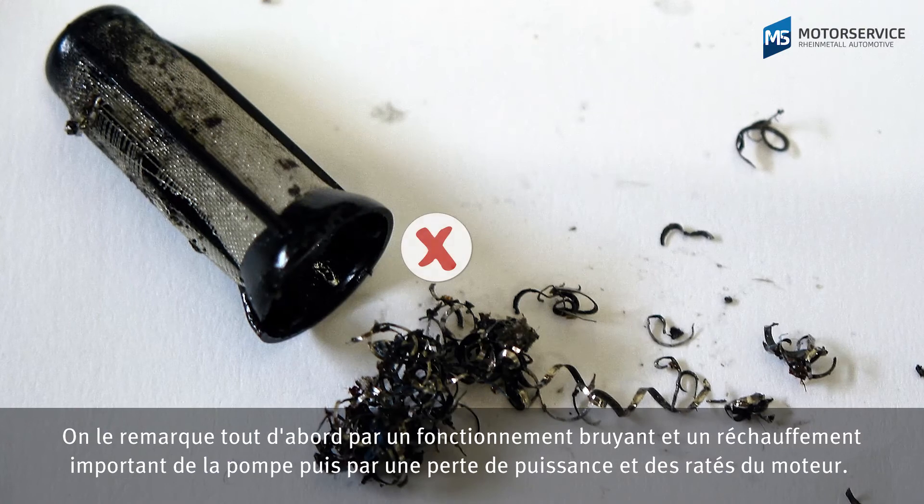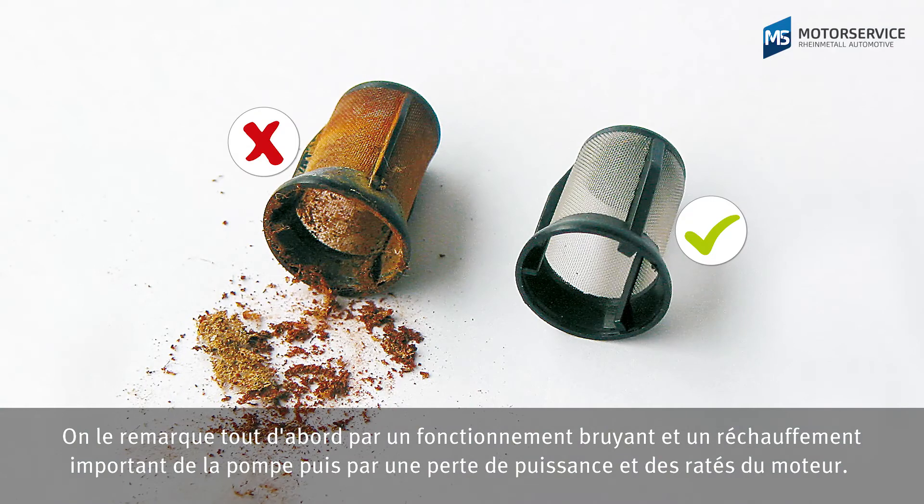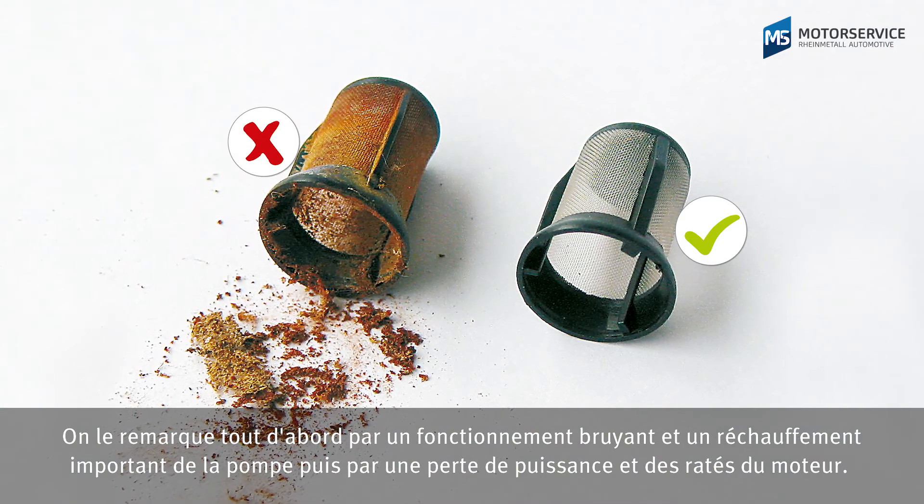Dry running first makes itself felt with excessive operating noise and significant warming of the pump, followed by loss of power and engine misfires.